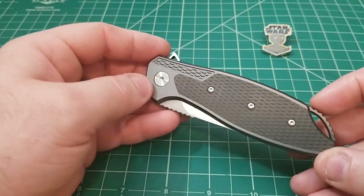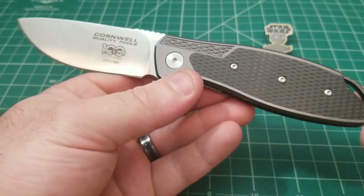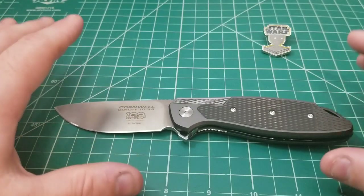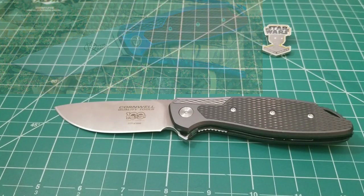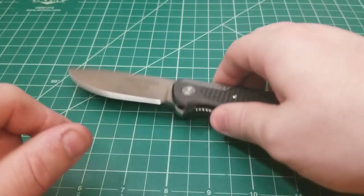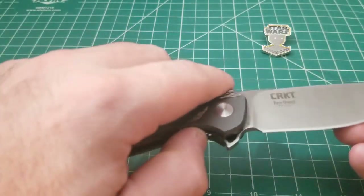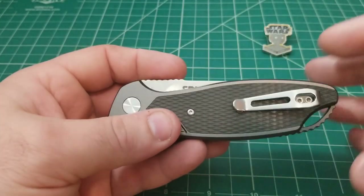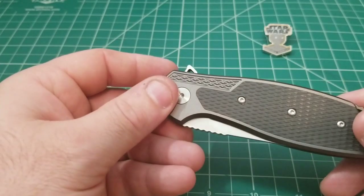While this design might be familiar to CRKT fans — there have been maybe one or two other models that looked a little like this — there's never been something exactly like this: a production version of the Ken Onion custom called the Jake. This is the first time we've seen something like this in a more affordable version, and even though it's a Cornwell version and has been a bit of an endeavor to track down, it's definitely been worth it. This is the kind of CRKT that reminds you what the company is capable of.